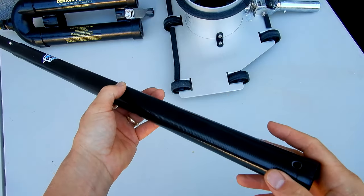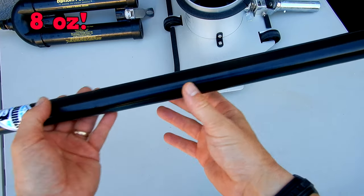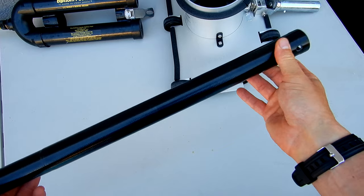One thing to note about this adapter and why I recommend it is that it's made out of carbon fiber, so it's super light. This adapter only weighs 8 ounces. The carbon fiber also makes it very strong and durable — much stronger than your standard aluminum.